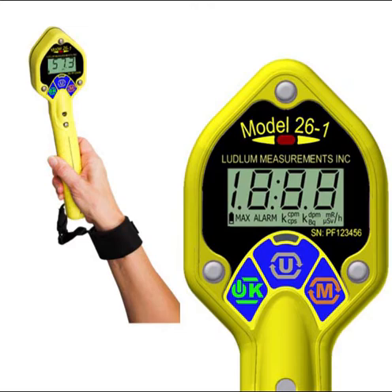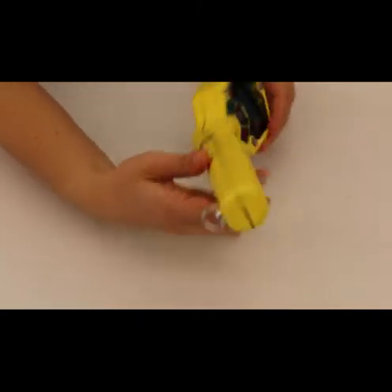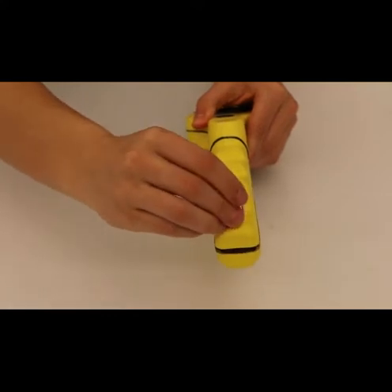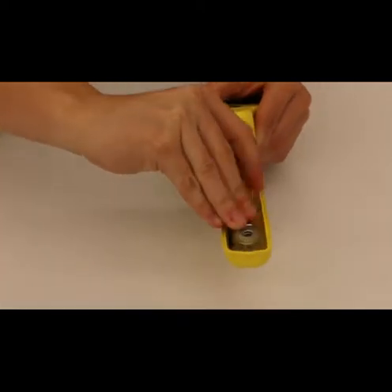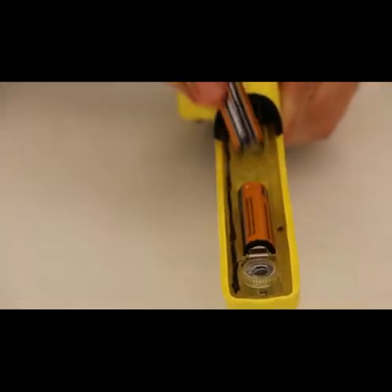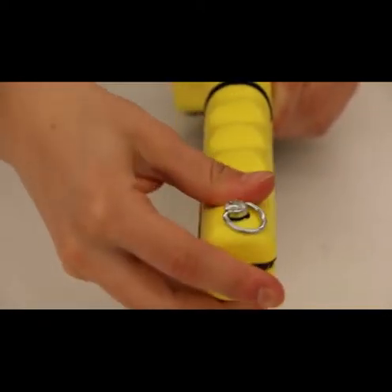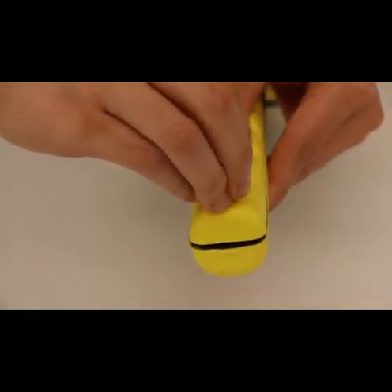The instrument is powered by two AA batteries. To change the batteries, grab the ring on the screw and turn the ring one quarter turn counter-clockwise. Release and remove the battery cover, then replace the two AA batteries. Replace the cover and turn the ring one quarter turn clockwise to secure. Caution: be sure the barb on the cover is inserted correctly into the body of the 26-1, or it may break off.